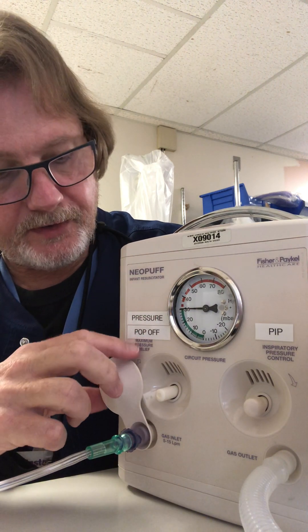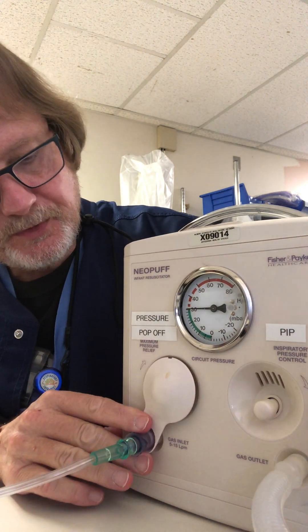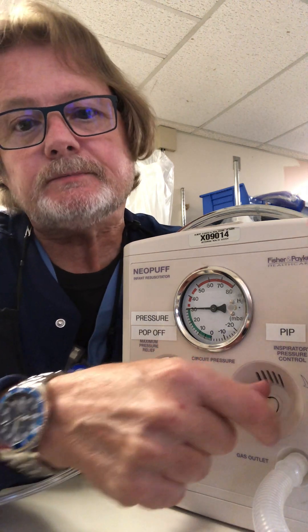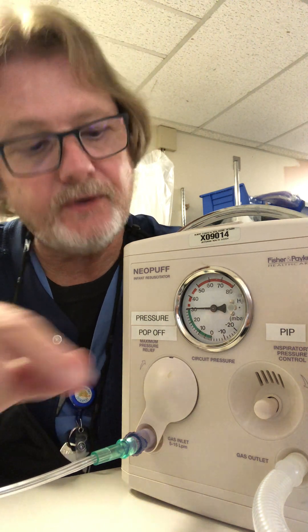When you know where it is and it's in an appropriate place, just close this cover, which prevents anybody from changing it without thinking. Now we need to set two things: we need to set the peak inspiratory pressure and we need to set the PEEP or CPAP.